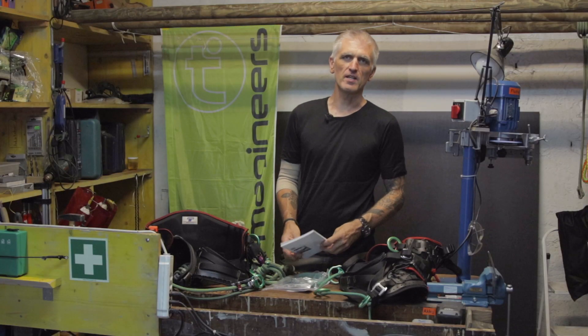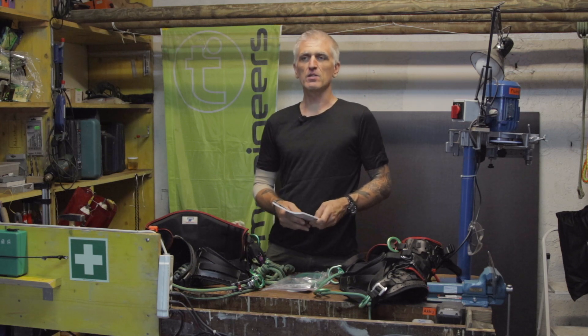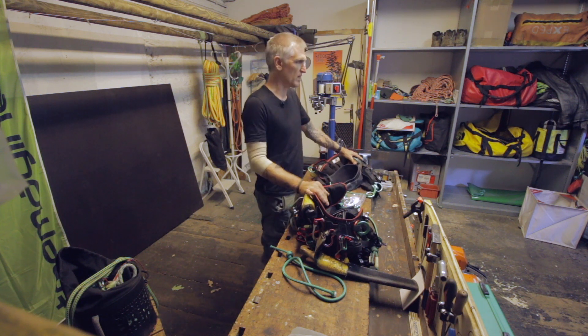Hi, my name is Mark Bridge with Tremagineers. I'd like to spend a moment today to talk about assessing rope bridges on Tremotions and Tremotion Evo.